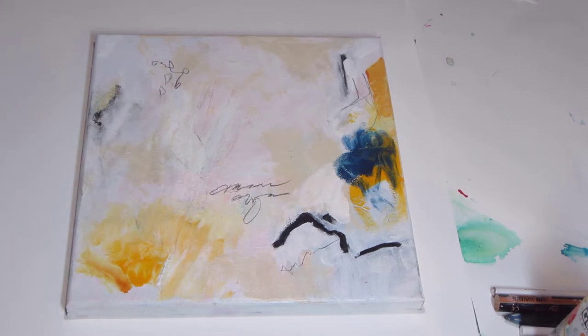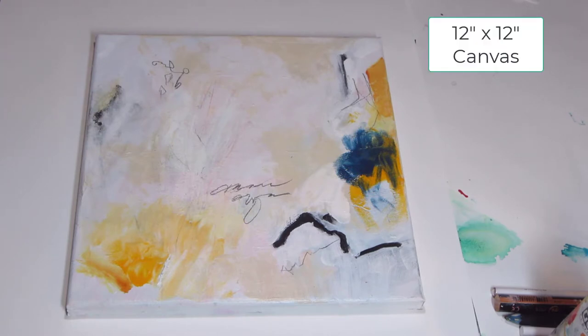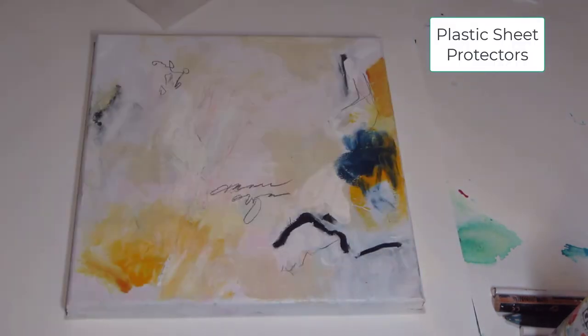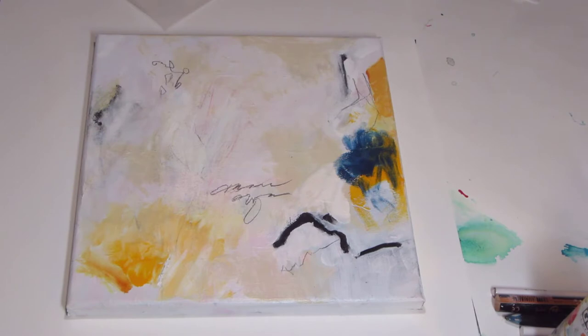I wanted to do a first video on how I look at a painting. This is a 12 by 12 canvas. When I put my paint down and my designs, I'm trying to work through a scenario of what I might want to do next. One of the things I do is I use these plastic sheets — you can get them at Staples, Walmart, Target, or Amazon. I'll put a link below to where I got mine.